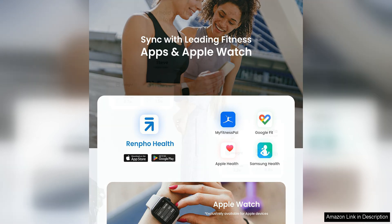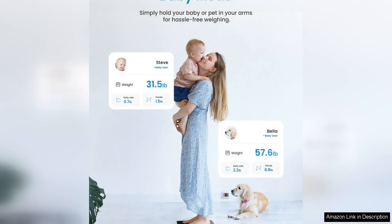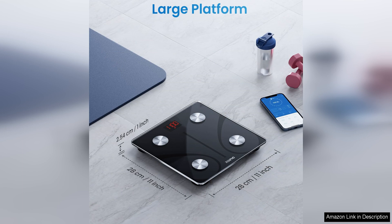One minor drawback is that the scale requires the app to access all of its features, so those who prefer a more traditional scale may be disappointed. Additionally, the scale's connectivity can be finicky at times, requiring a strong Wi-Fi signal for optimal performance.